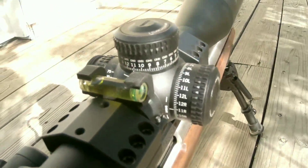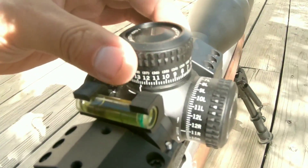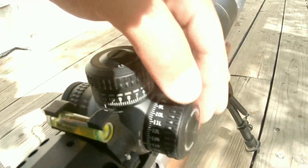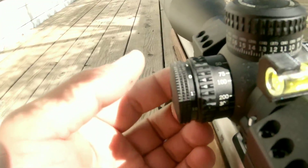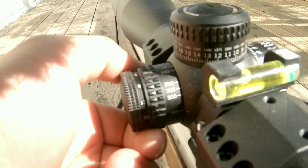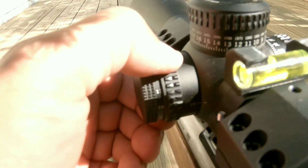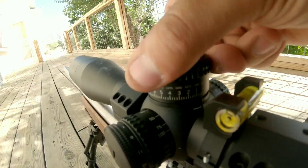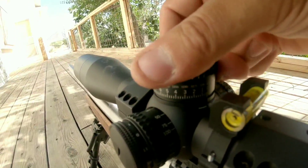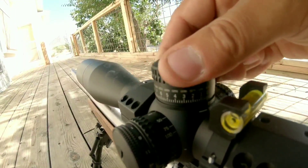This optic is jam packed full of features, one of them being lockable turrets with very audible clicks. The windage turret is also lockable and it's highly visible either left or right on your windage. For the parallax, it adjusts all the way from 15 yards up to 500 and infinity. To the right of it is your illumination reticle. This scope being an MOA scope, it's advertised to have a max elevation of 110 minutes of arc — in fact, I was able to count 115 on this reticle.